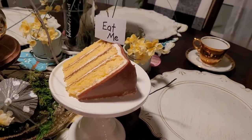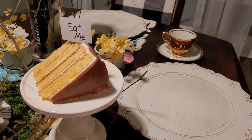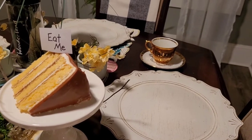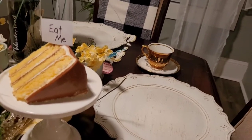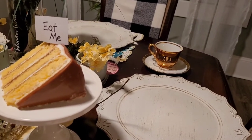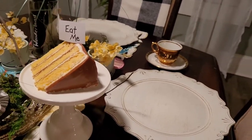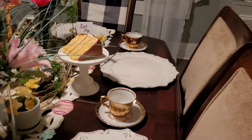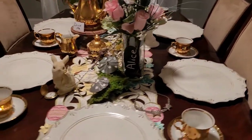What would Alice in Wonderland be without some cake? So I bought a slice of cake — because me and my son don't need a whole cake. I think it was about two dollars and eighty cents, and that's the only actual money I spent on this tablescape. I thought that was pretty good.